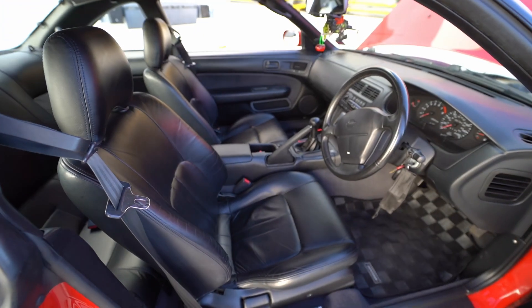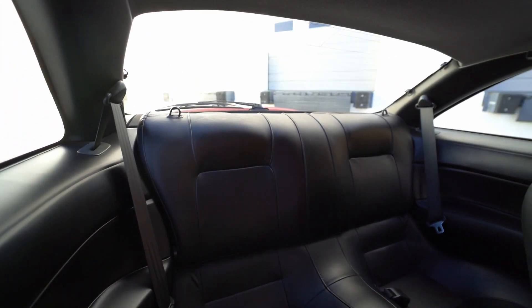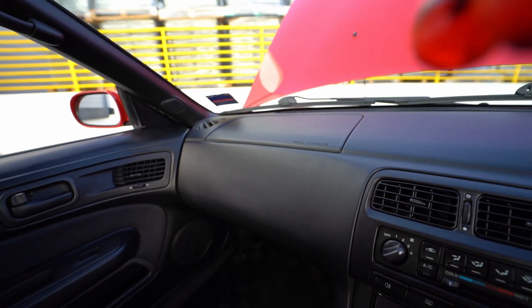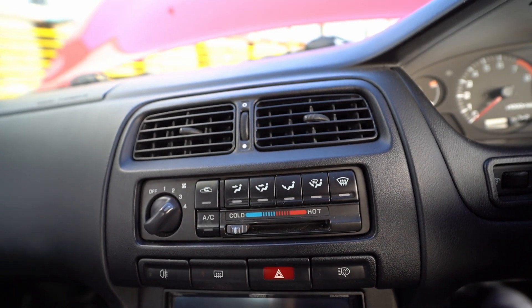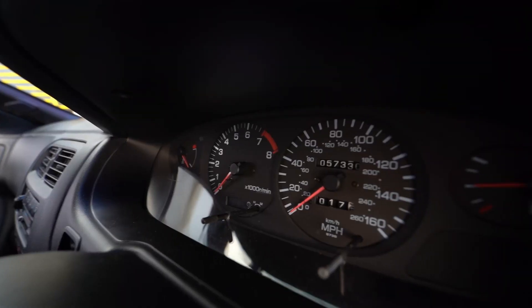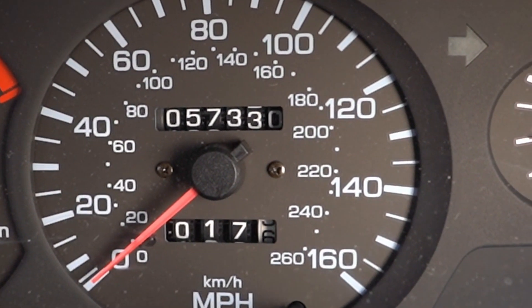Now let's take a look at the interior. Beautiful black leather in excellent condition. No cracks on the dash, as a lot of these 240s end up having, and all the buttons are in great condition. It does have a Kenwood stereo that was just recently installed — that's the only modification to the car. An interesting thing about the mileage: it's a UK car so everything is in kilometers per hour, however the mileage is actually in miles, showing 57,330 miles.